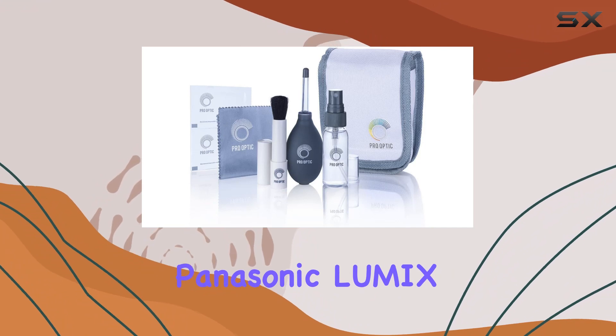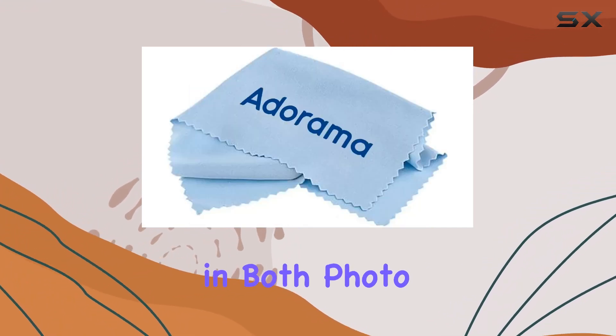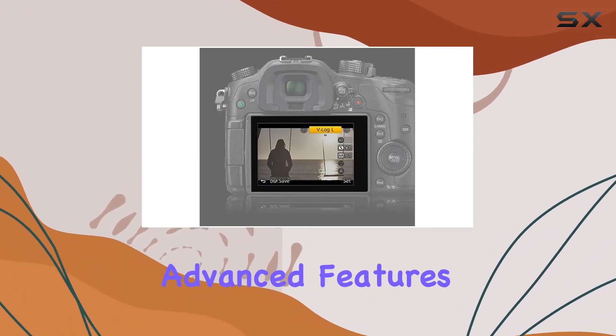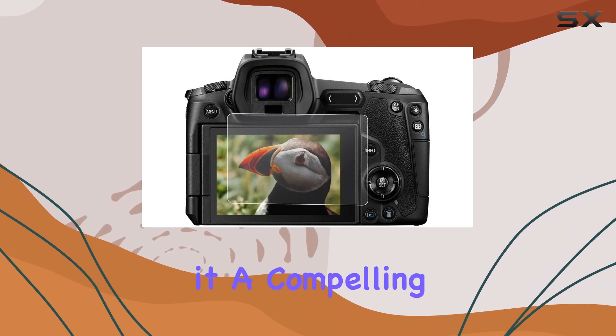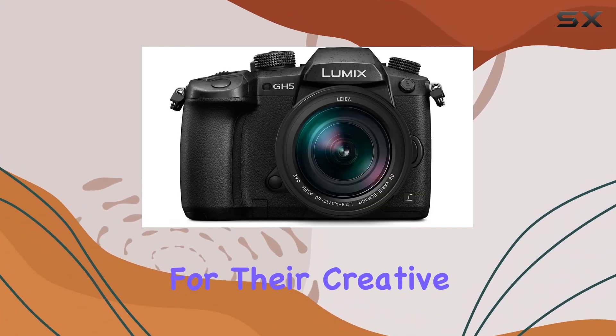Overall, the Panasonic Lumix GH5 stands out as a professional-grade mirrorless camera that excels in both photo and 4K video performance. Its robust construction, advanced features, and the included Leica lens make it a compelling choice for content creators seeking a reliable and versatile tool for their creative endeavors.